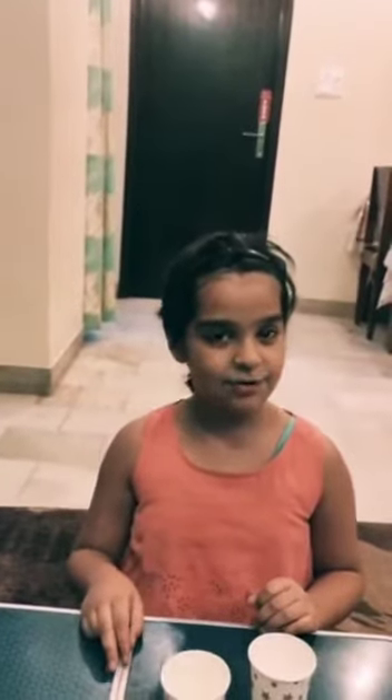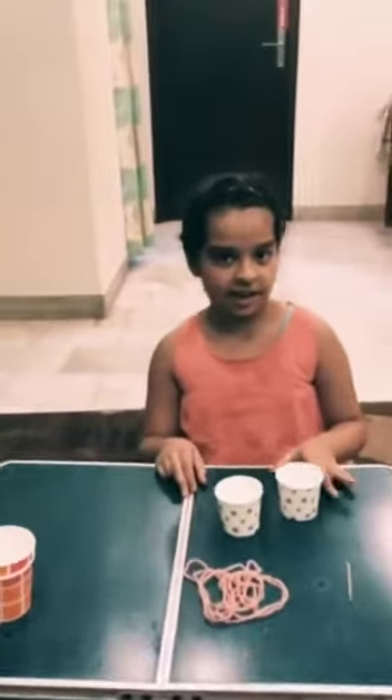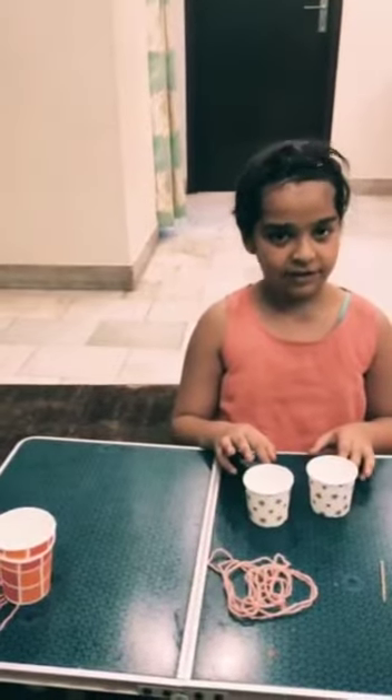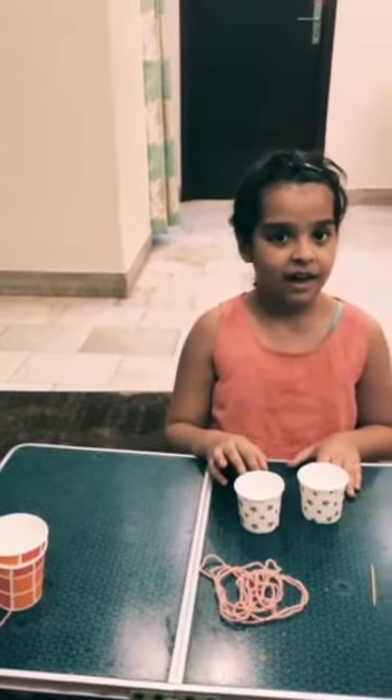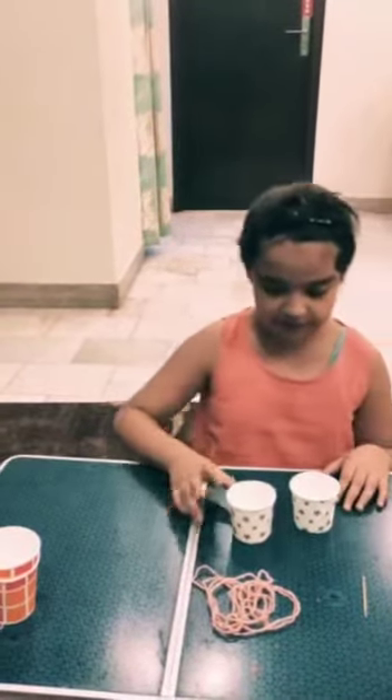Hello guys, my name is Pivu and you are welcome to my YouTube channel Pivu with Friends. You can join me to learn fantastic things. Today I made a paper cup telephone, so here we go with the materials.